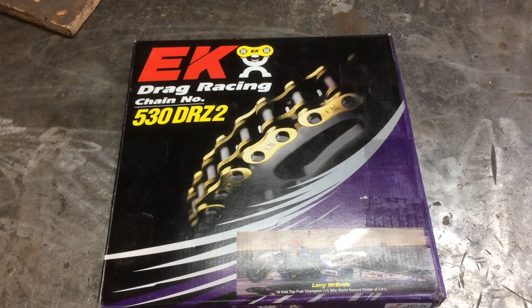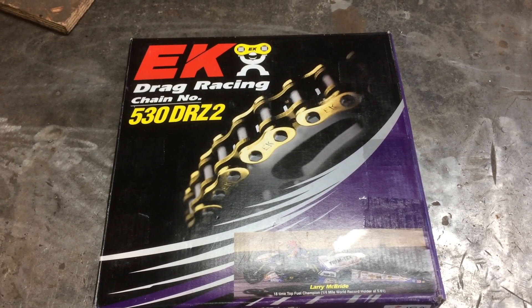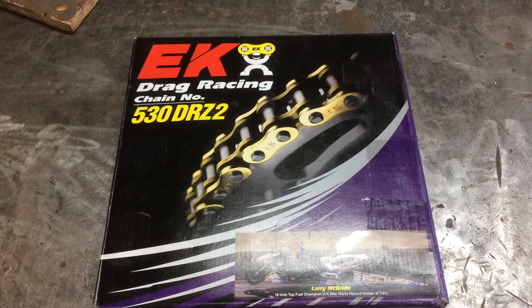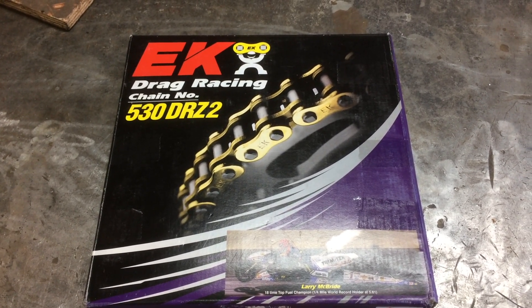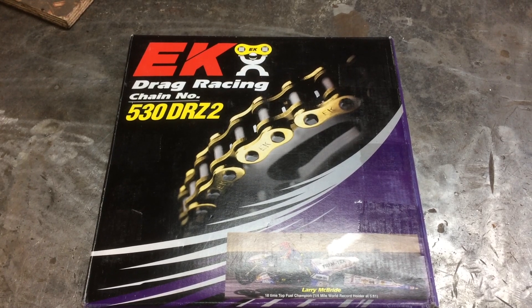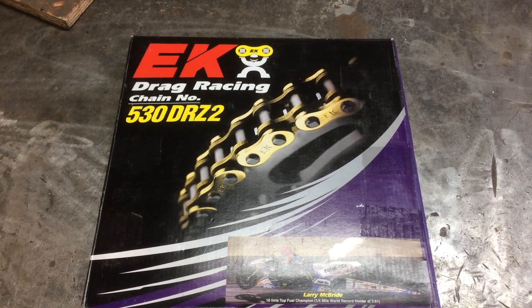I'm going to be using an EK drag racing chain. It's an O-ring type chain - one of the strongest ones out there. Should minimize any tendency to stretch the chain with aggressive starts. It's still not indestructible, but it's reputed to be one of the strongest ones.